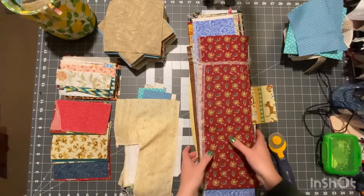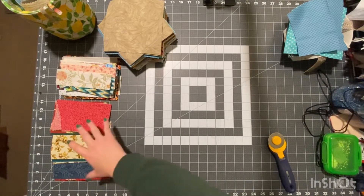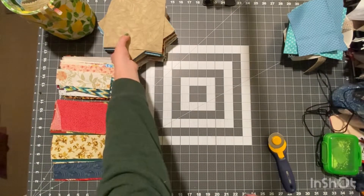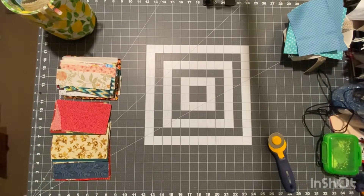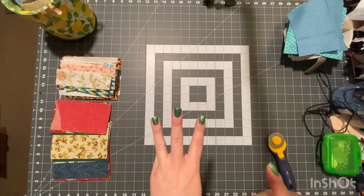The first thing I want to do is work on one pile at a time. I want to work on these smaller strips first, and I'm going to categorize them into maybe three or four categories.